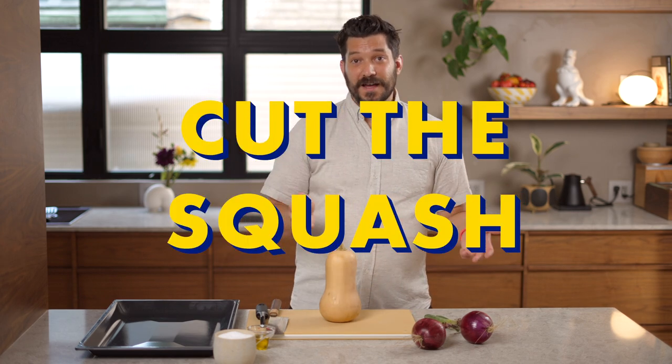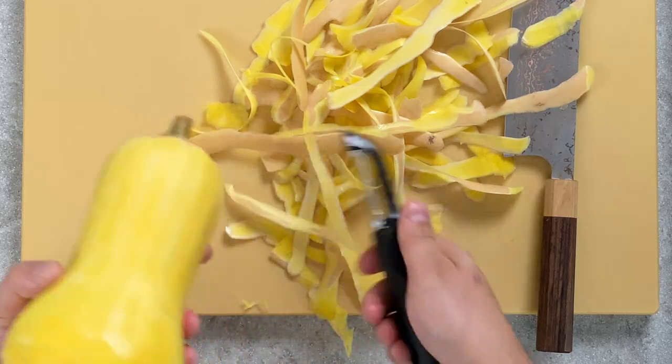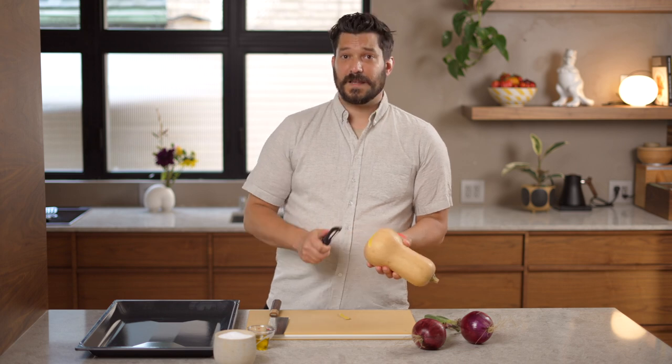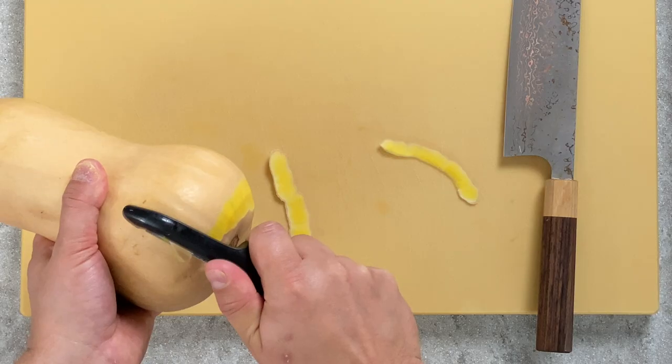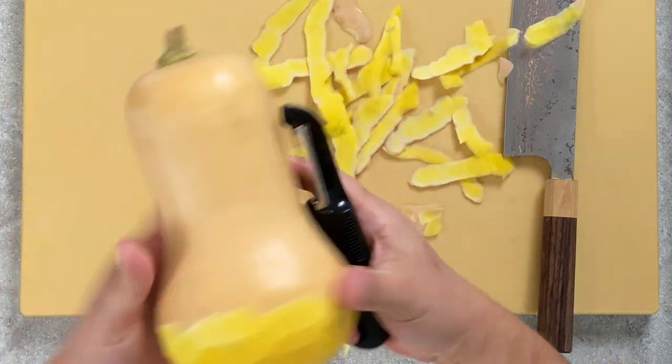If your squash has very soft and tender skin you can leave it on, but most squash has a very thick skin so I always peel it for this recipe. If you leave the skin on it can get really leathery, especially at high cooking temperatures. Grab your vegetable peeler and peel the squash — I usually start around the wider base and then work my way up to the top.